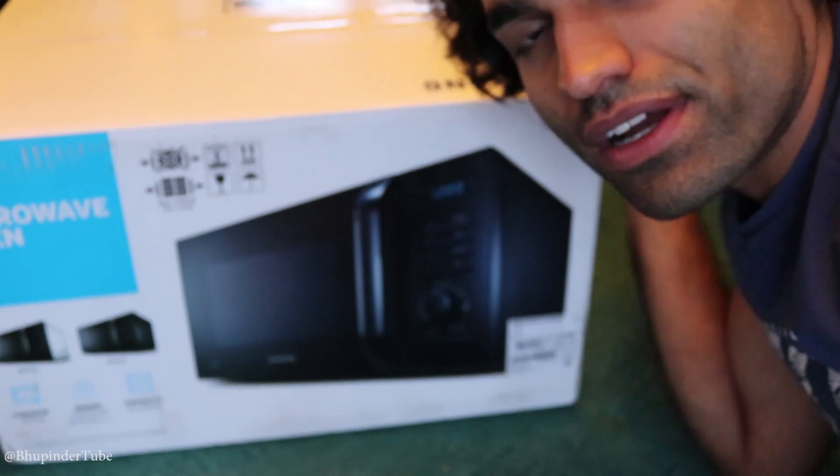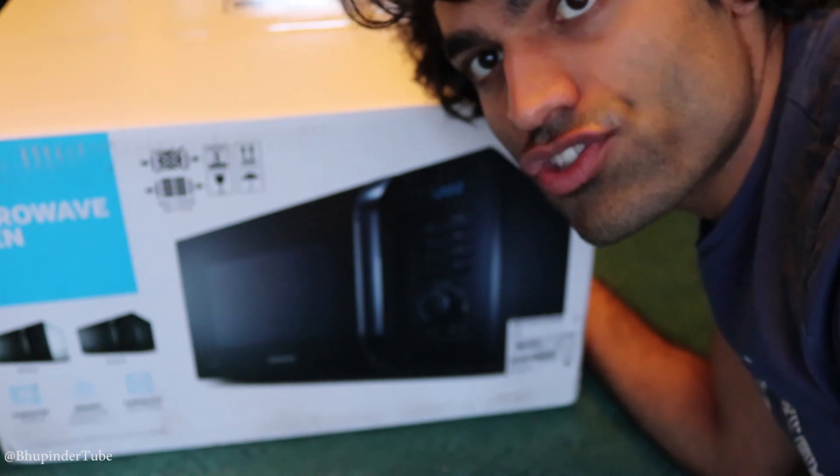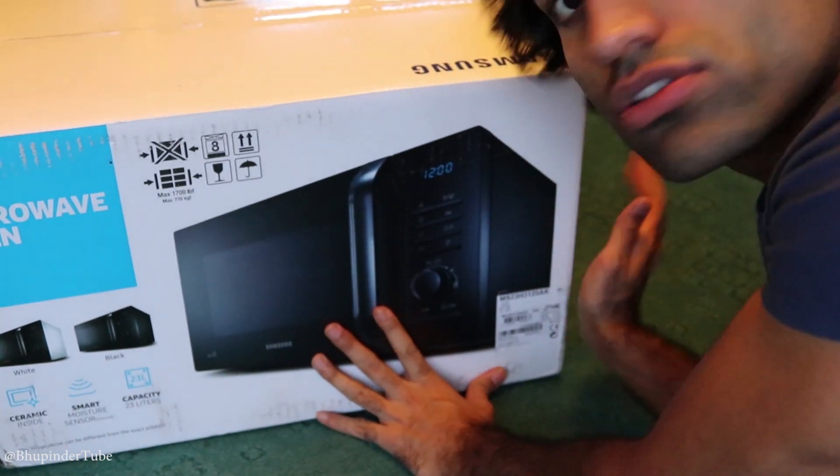This is BupinderTube. Welcome to my channel. Today I want to open this box — inside is a microwave from Samsung. Let's see what we got inside, but before opening I want to describe some of the features that it has.